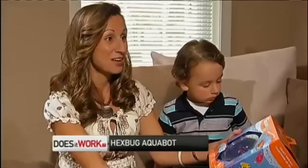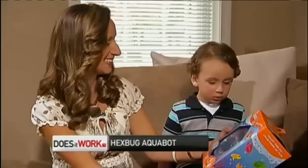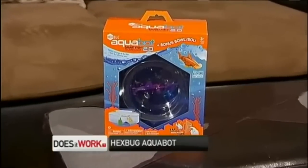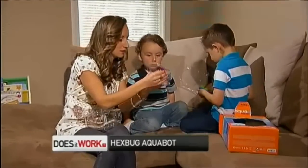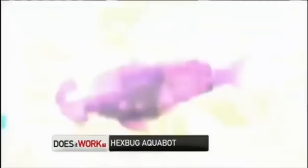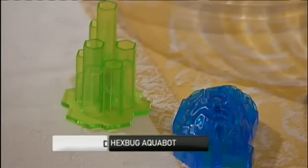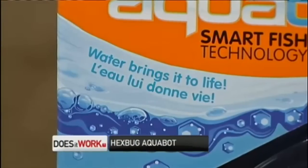Maybe changing a battery would be the most required work by mummy on this box. The Aquabot fish is supposed to swim at various speeds and depths and has an inner glow. And it comes with a fishbowl. The $20 set includes one fish, one bowl, and two underwater landscape pieces. It automatically turns on when placed in the water.